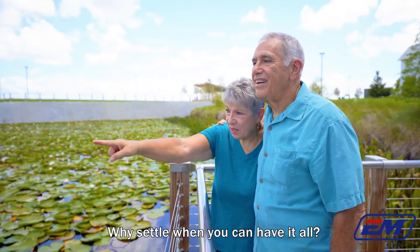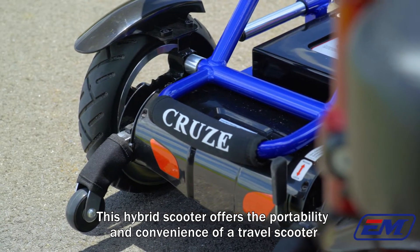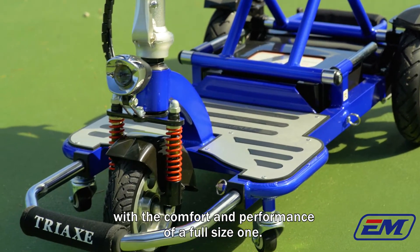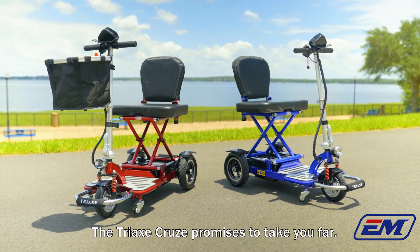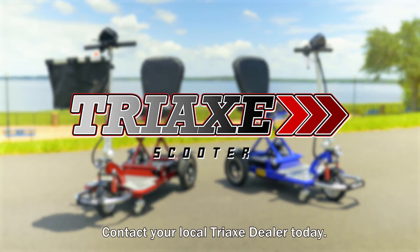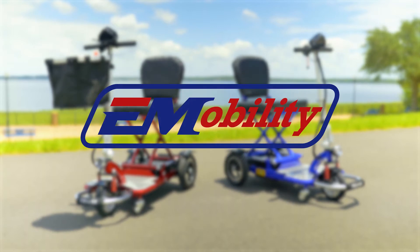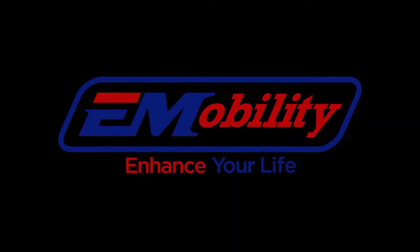Why settle when you can have it all? This hybrid scooter offers the portability and convenience of a travel scooter with the comfort and performance of a full-size one. The Tri-X Cruze promises to take you far. Contact your local Tri-X dealer today. Enhance mobility, enhance your life.